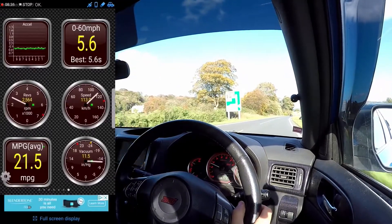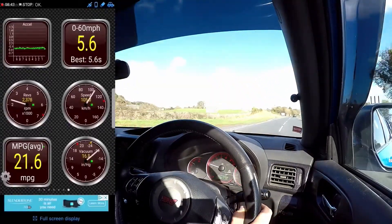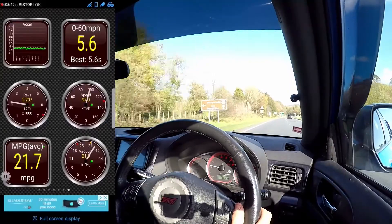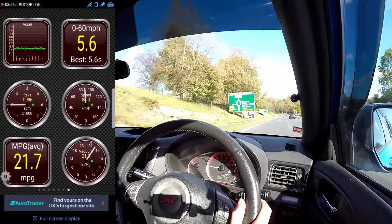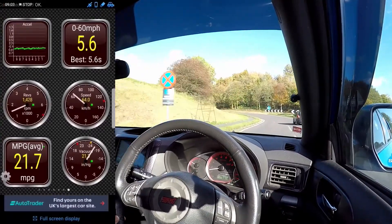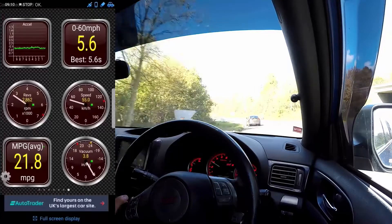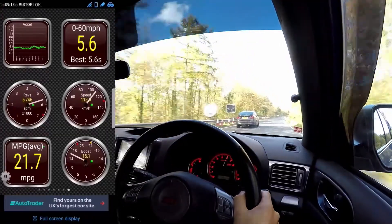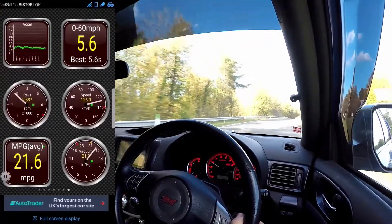Yeah, I do like this thing. So yeah, that is basically the OBD and how it works. I'm actually really happy with it because I'll put the data on the screen with the onboard footage of what we're doing, and I'll catch up with you guys back at the house — well, after maybe one more pull up this hill, as long as you can't see my speedo.